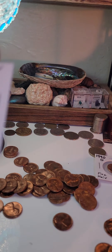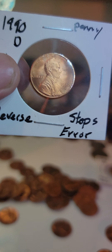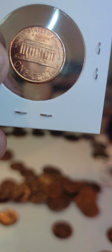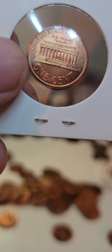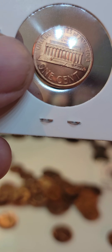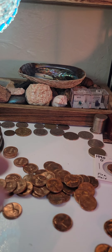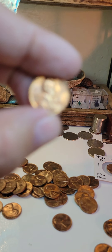And look at this one — let me know if you've ever seen one of these. I'm still looking this up. This is a 1990 from a roll, Denver Mint. But look on the stairs — there's some kind of an error that I've never seen before. Look at that — something fell on the stairs. Never seen that before. Amazing, isn't it? What you can find. That's what I love about this game — coin rolls and coin collecting.